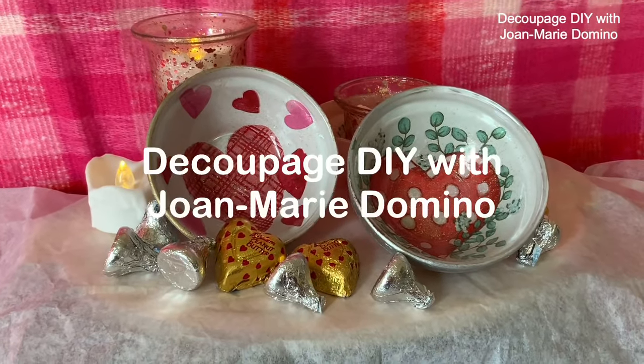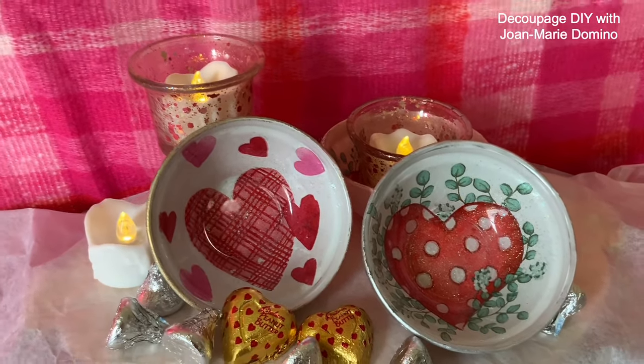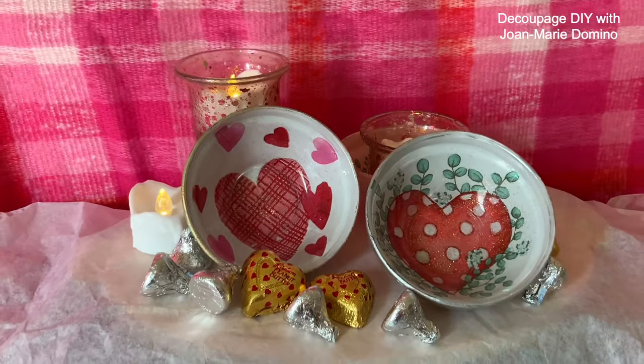Head over to my YouTube channel, Decoupage DIY with Joan Marie Domino. Subscribe, give me a thumbs up, share with your friends, and I'll meet you on Facebook and Instagram.